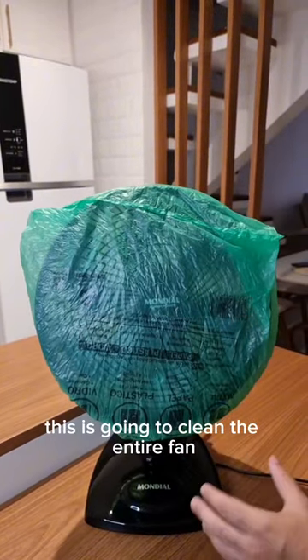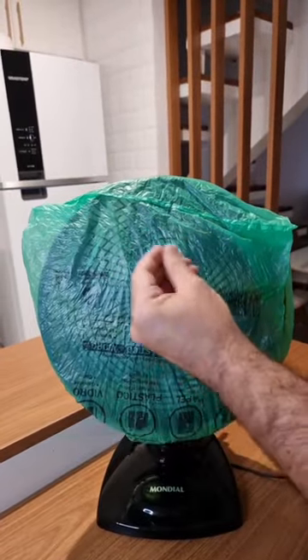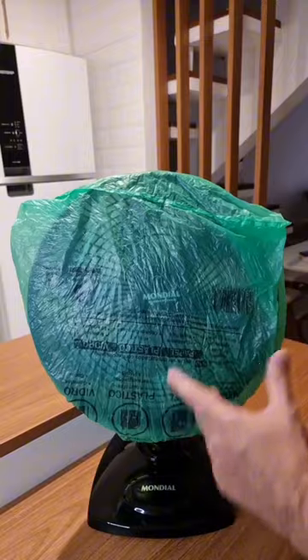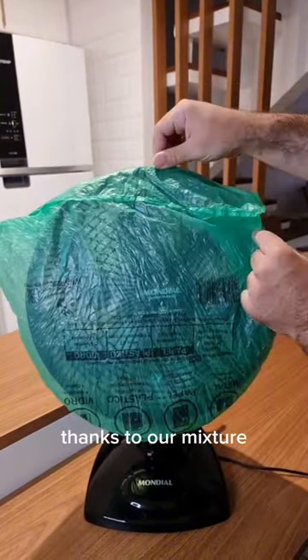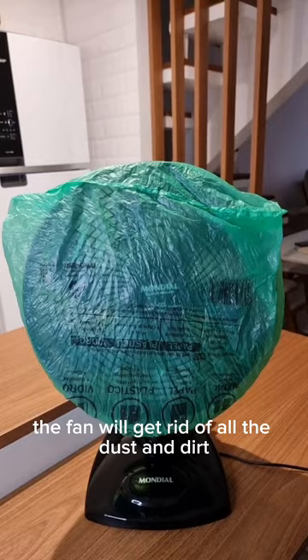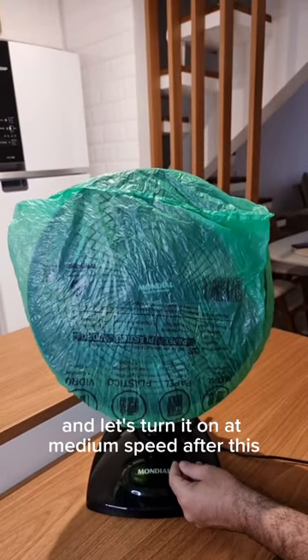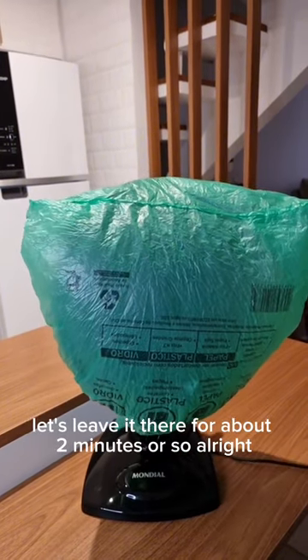Because of our mixture, this is gonna clean the entire fan, removing all the dust. In addition, the whole cleaning process is a lot easier, as we don't need to disassemble and scrub it anymore. Thanks to our mixture, the fan will get rid of all the dust and dirt. Let's leave it running for about 2 minutes or so.